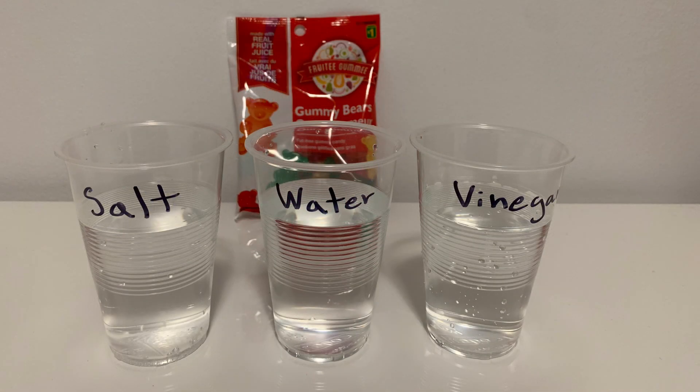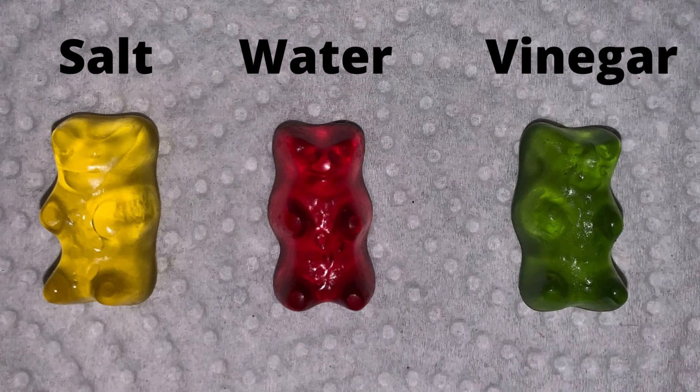Now we are going to add water into each cup. We're going to use 3 gummy bears. I'm going to use the yellow one for the salt, the red for the water, and the green for the vinegar.